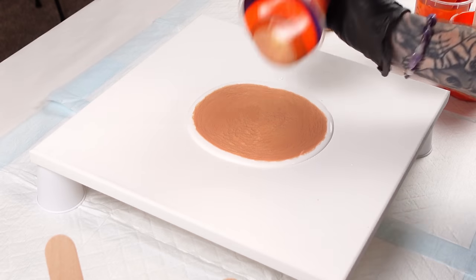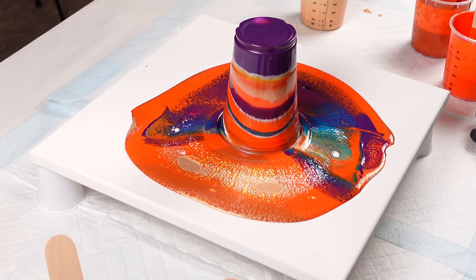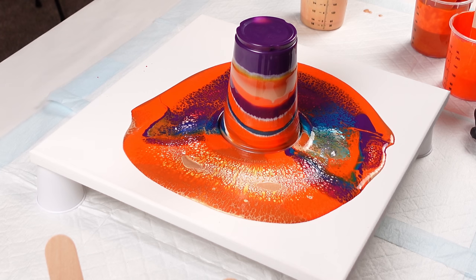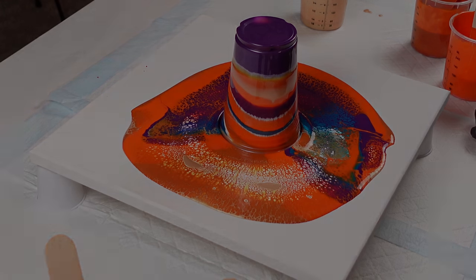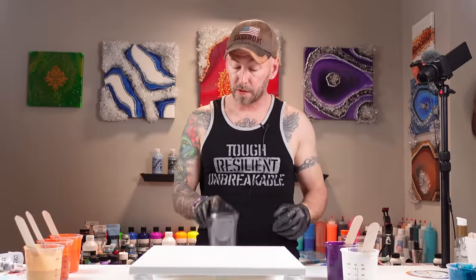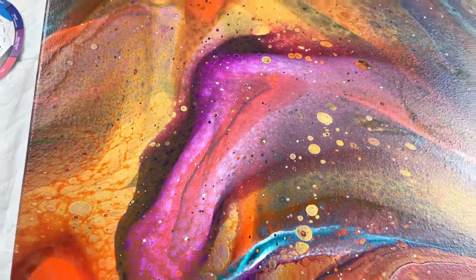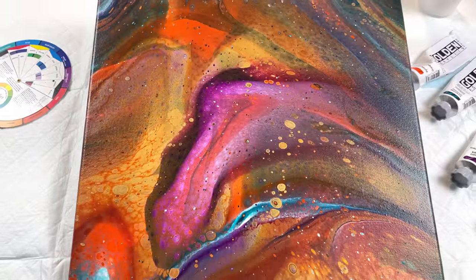We're just gonna flip — oh my goodness, look at the difference! Do you see that? What's going on guys, welcome back to the channel. In my last video I used these same colors without any silicone at all. I want to test the difference between using silicone and not using silicone, but with these specific colors — the exact same colors.